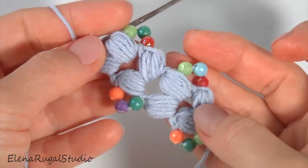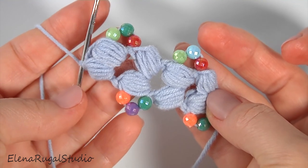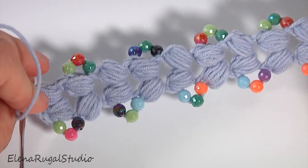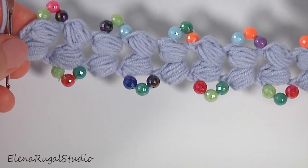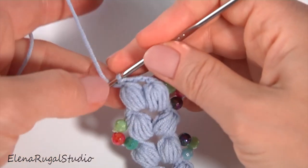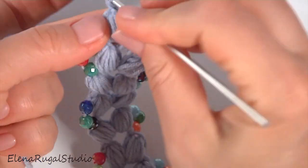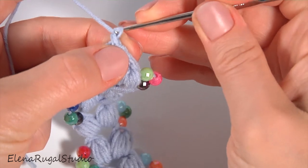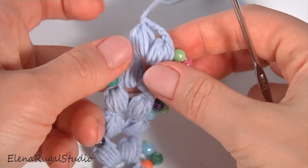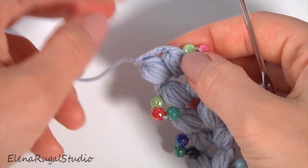Let's look at the easy-to-make cord. You should crochet as many segments as you need. Now I will show you how to complete the cord. After you have done the last complex stitch, cut off the yarn and secure it to make a chain. Pull a little bit — the cord is ready.